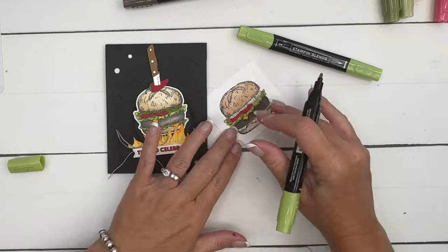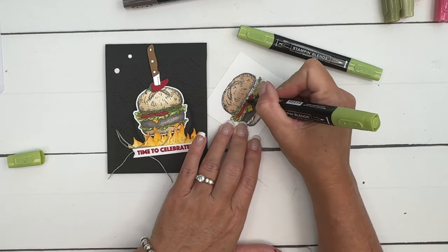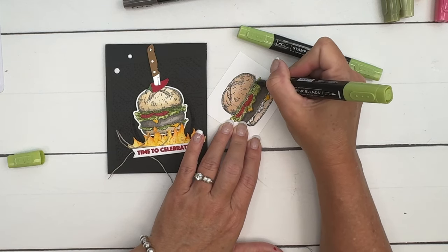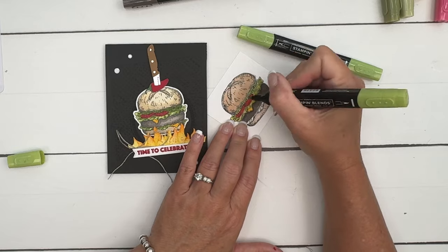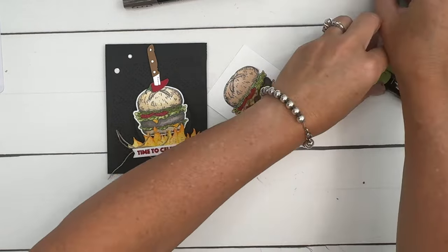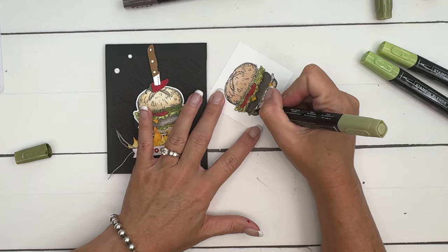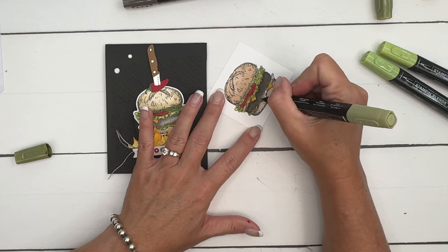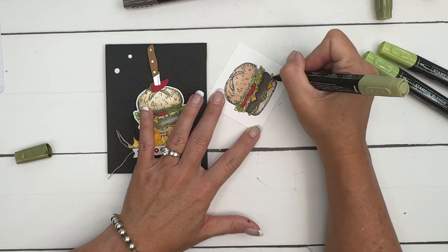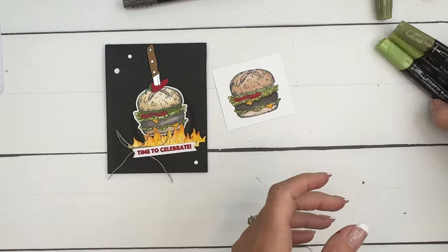For pickles, I'm switching to another color for some variation — this is Granny Apple Green. We have lots of greens to choose from, so play around with what you have. I also forgot there's lettuce down here at the bottom, so I'll come down and add a little bit of Old Olive.